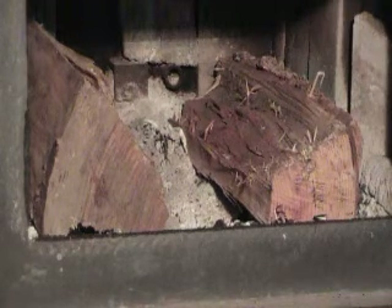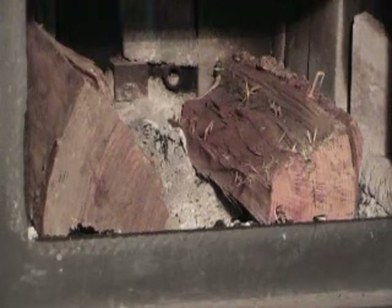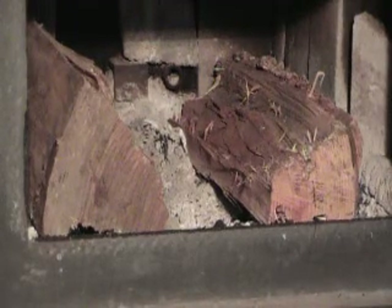First you want to set your two burning logs in and create a channel in the middle so you can stack your tinder up, and your tinder will be all you need to get this fire rip-roaring.